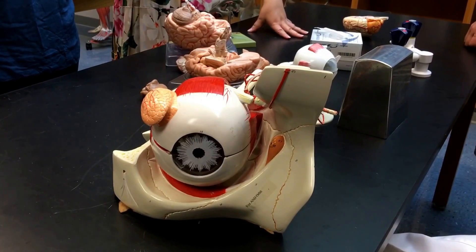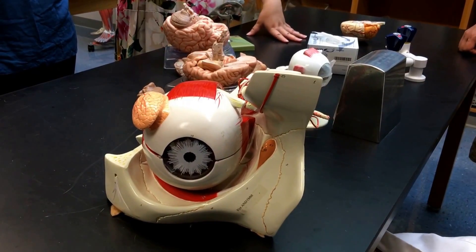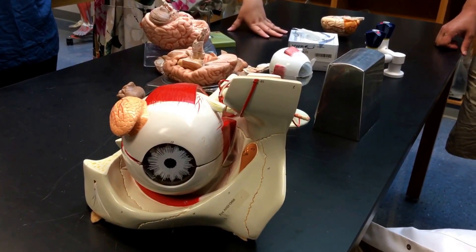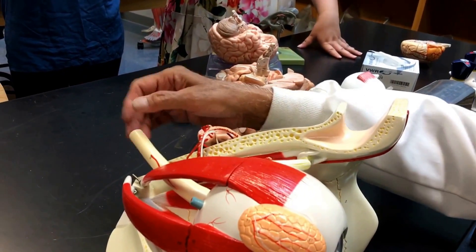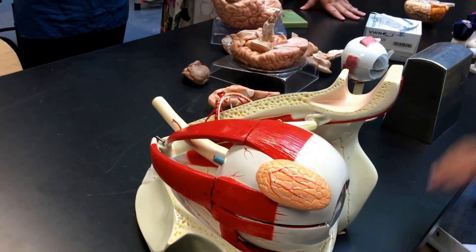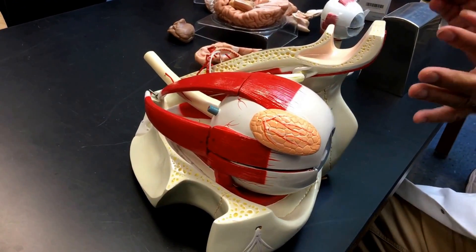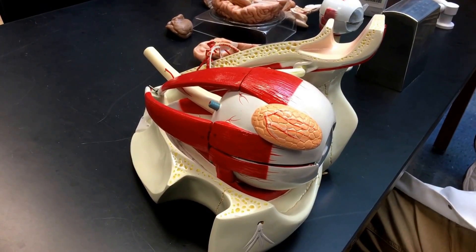I will be able to show you the vitreous humor, which is inside in the posterior cavity. That gives the shape of the eyeball. And this is the optic nerve. The optic nerve enters the eyeball, and where it enters, that region is free of any photoreceptors.